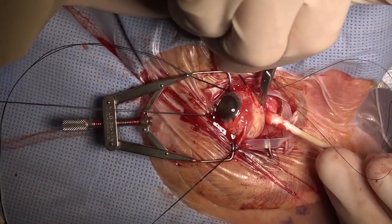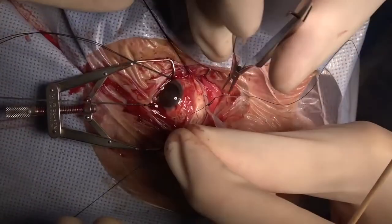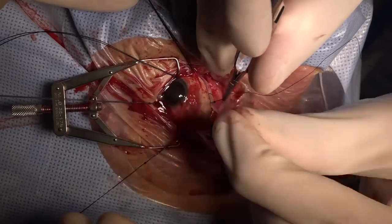The knots are rotated to the posterior aspect of the band in order to decrease the risk of eventual erosion. With sutures placed in each quadrant, this completes the scleral buckle portion of the case. The band will be tightened to the appropriate level. Thanks for your attention.